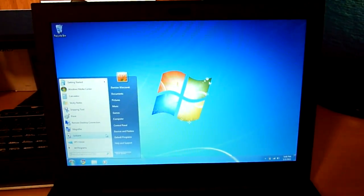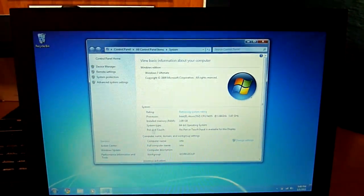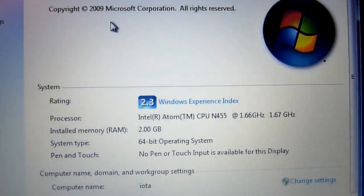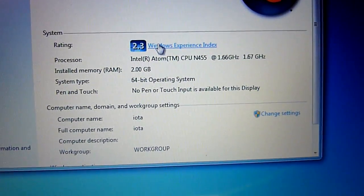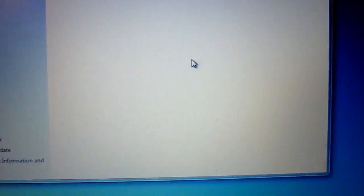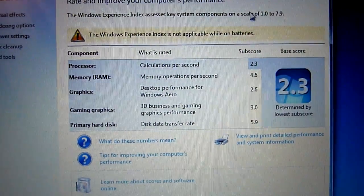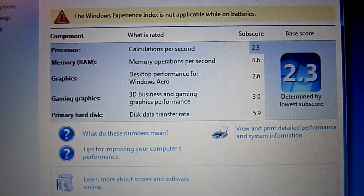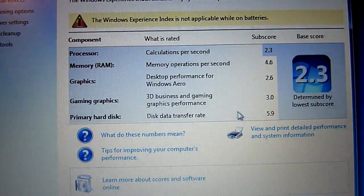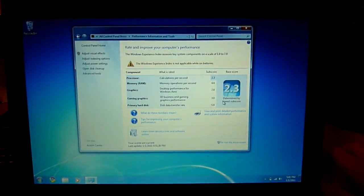As you can see it's running Aero right now. Here's all of the system information. You can see it gets a 2.3, and I'm running 64-bit right now. It says it's not applicable while on battery, but it doesn't matter. When I ran the test, these are the results I got. I'm actually surprised that I only got a 5.9 here because it's an SSD, but I guess it's not an extremely high quality SSD.